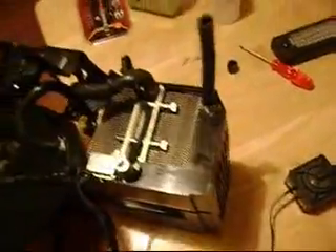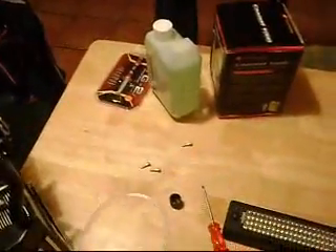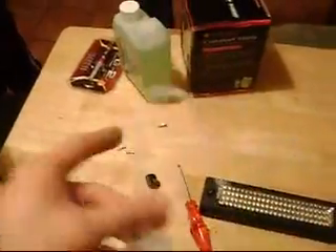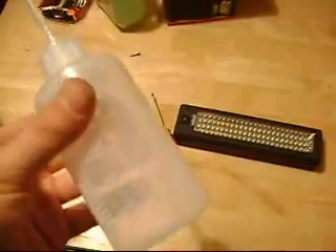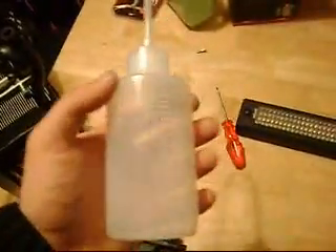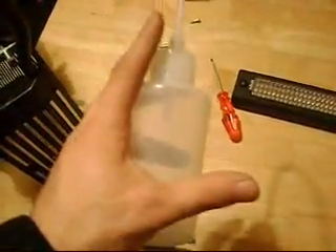Anyway, the first thing we're going to do is fill this one up with this refill bottle. You'd be better off getting this kind of bottle, but if you can't afford it and you're going to use a different coolant or a half bottle that doesn't come with a fill-up bottle, what you can do is get yourself a 0.5-liter Coca-Cola, Sprite, or Fanta plastic bottle.